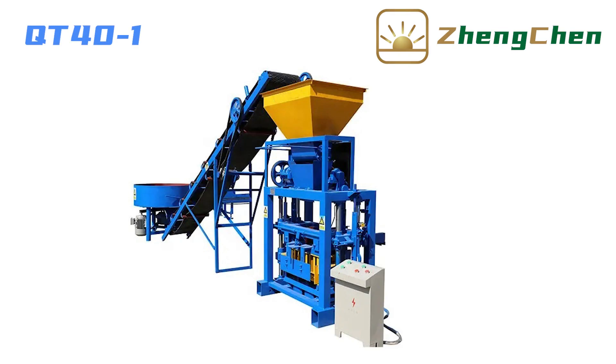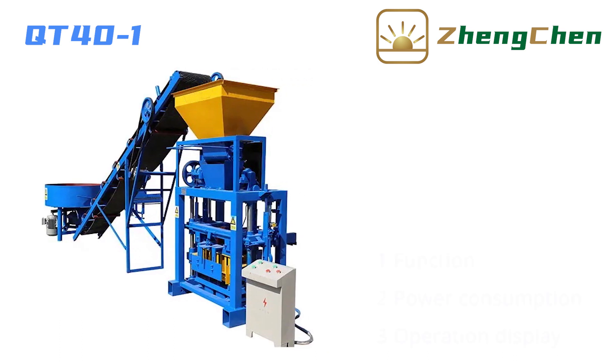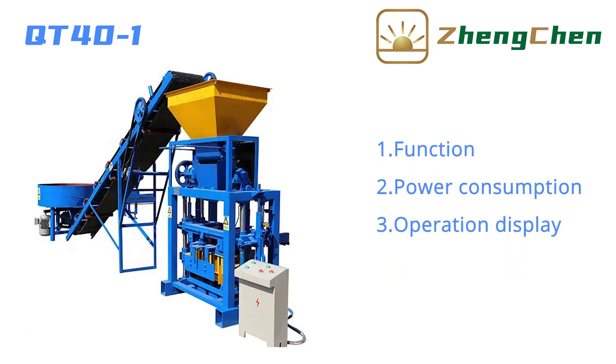It's great to be here with you today. I'd like to talk to you about the blockmaking machine QD40-1. We will introduce this machine in three aspects: function, power consumption, and operation display.